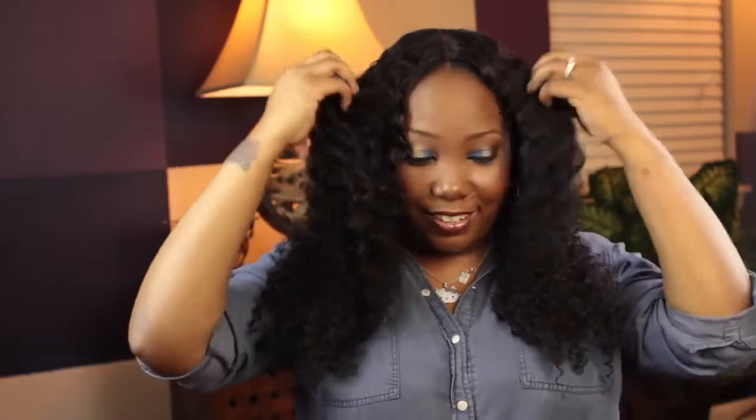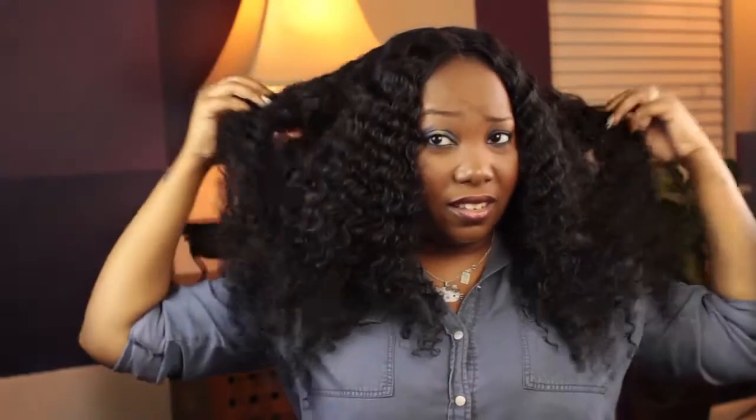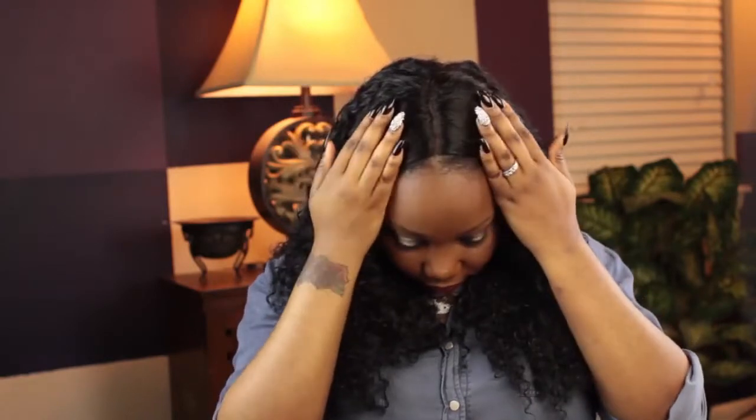The curls are just popping. This hair is gorgeous and I can't believe how full it is. Let me show you guys the closure — it's a pretty large closure. I believe it's four by four.